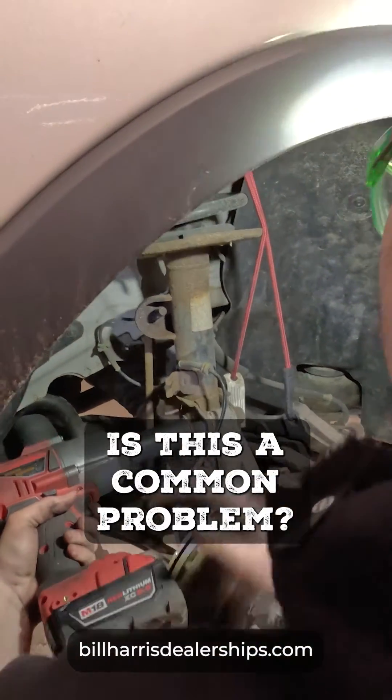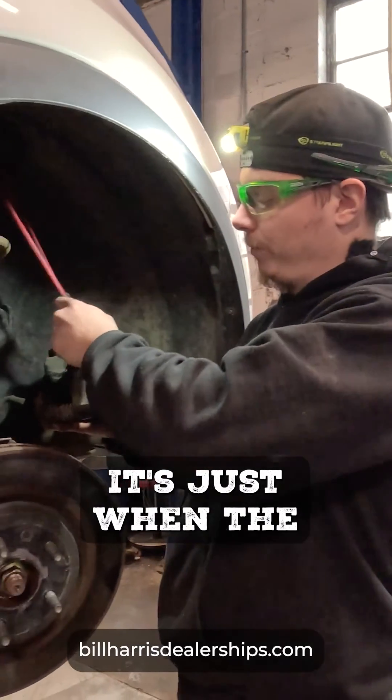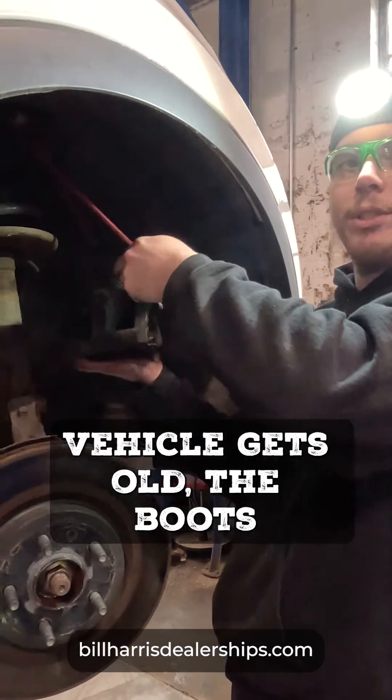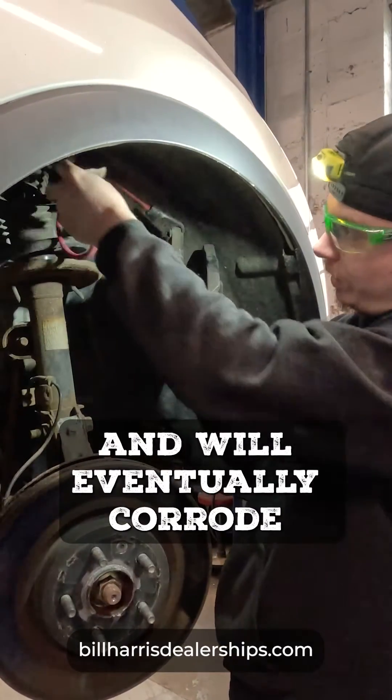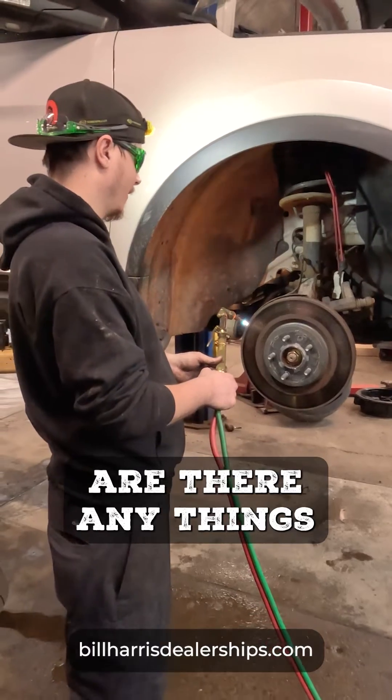Is this a common problem? It's not much of a common problem — it's just that when the vehicle gets old, the boots kind of break down in material and will eventually corrode away and break open.